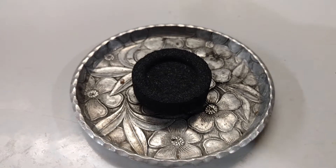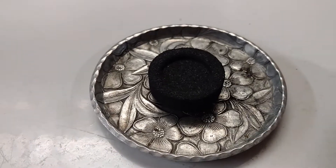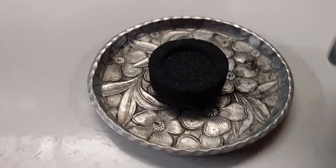How to burn incense with charcoal — resin incense. I'm going to use a torch lighter.